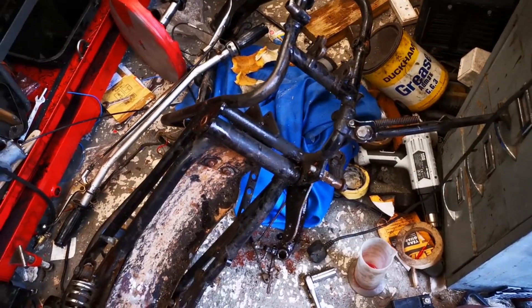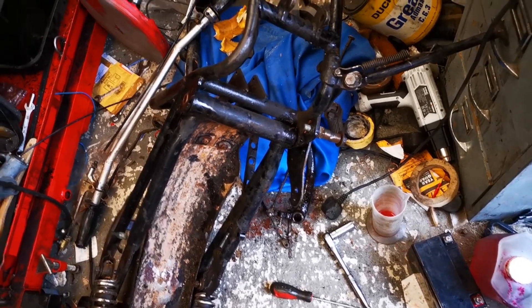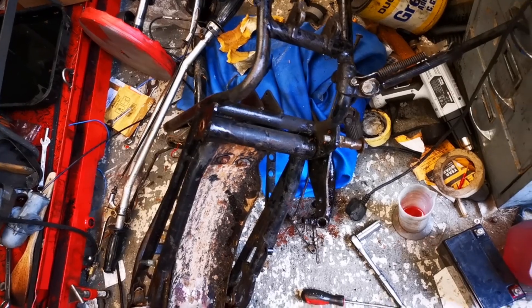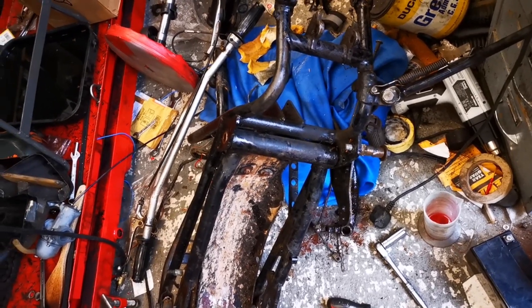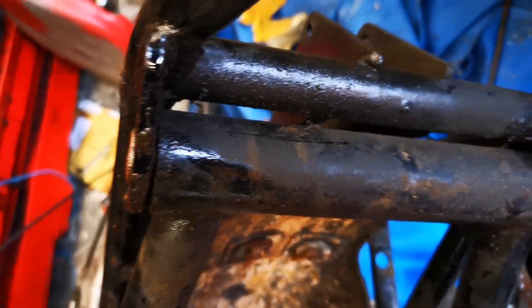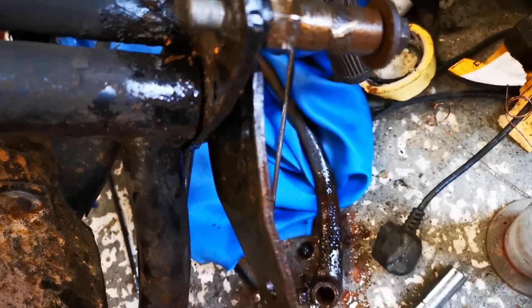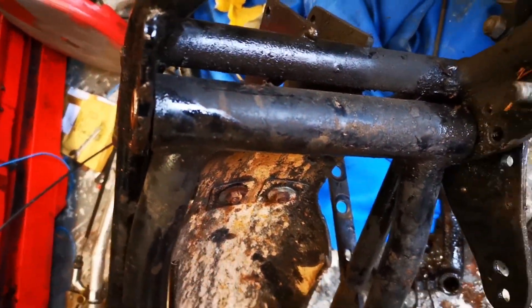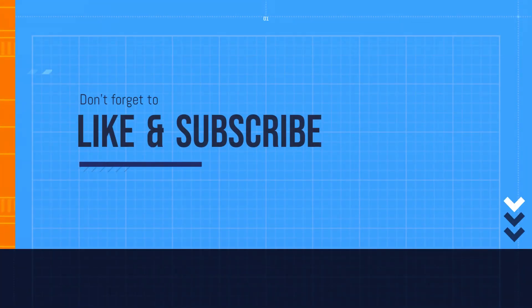I'm also using the special brew on the swingarm spindle, which has been well and truly stuck. After leaving it for a couple of hours and using a copper mallet to knock the pin through, it's slowly but surely making its way through. Well, at least it's moving now, so there's hope.